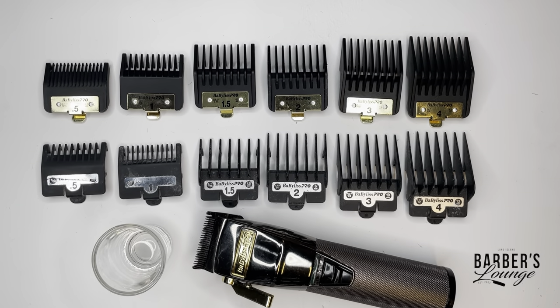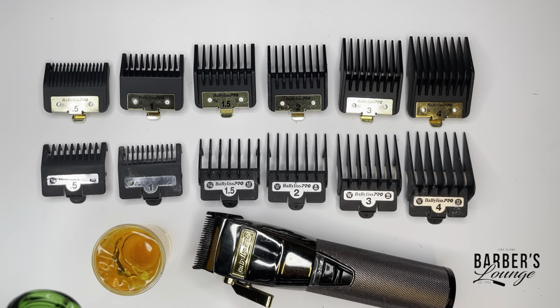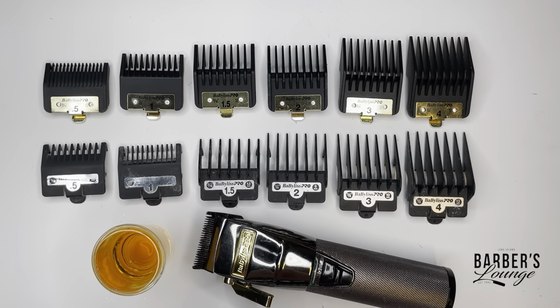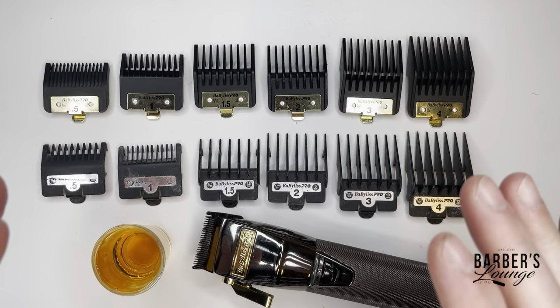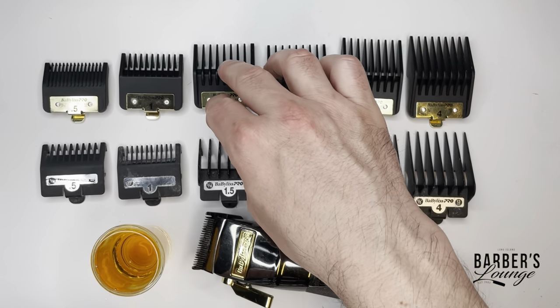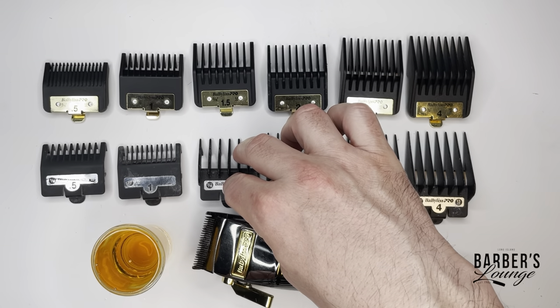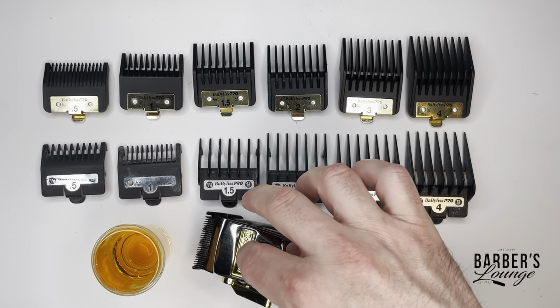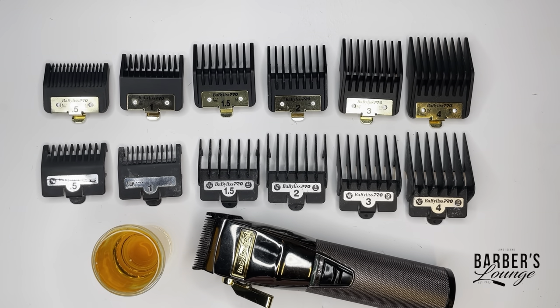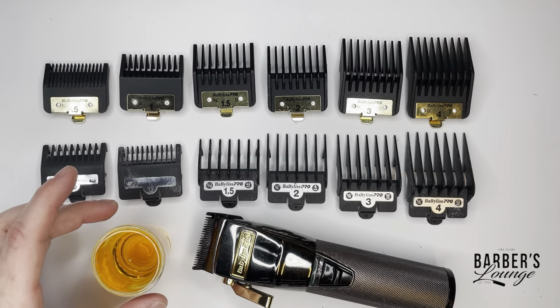Today I have something quick but very important - the difference between the premium guards and the stock guards that come with the BaByliss Pro trimmer FX. I'm gonna get into that real quick and let you know the difference and why you should definitely have the premium ones.